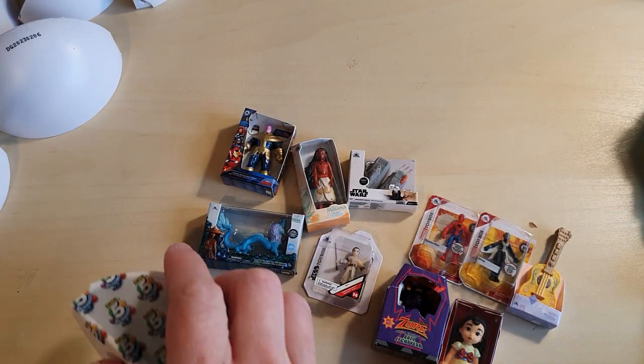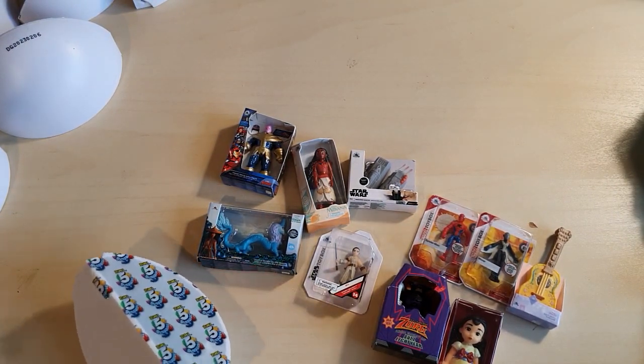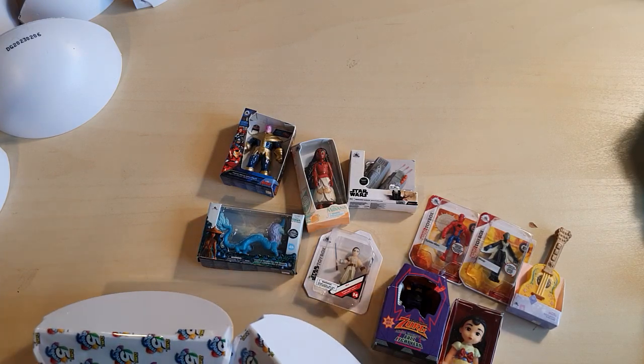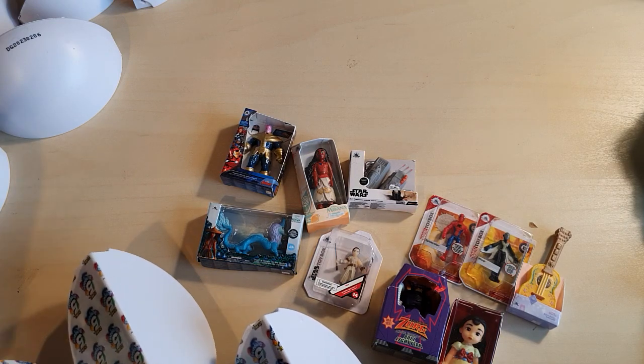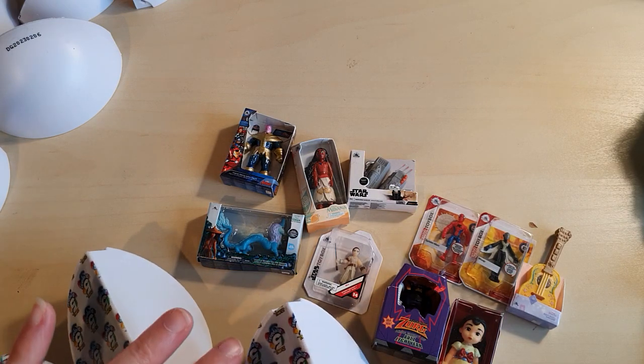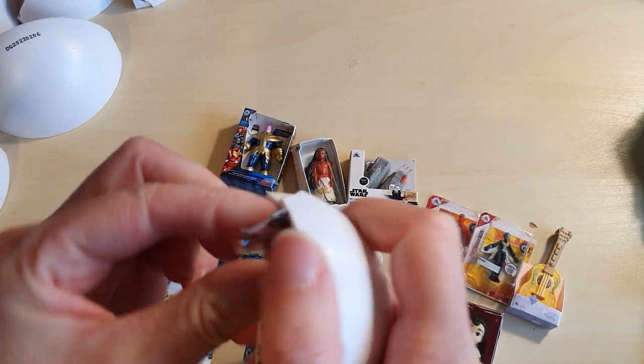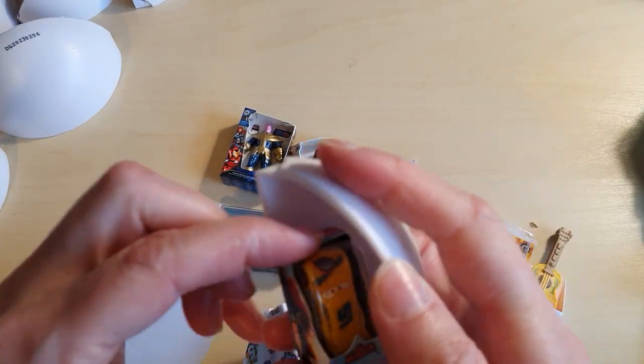This is so exciting — the fact that it's all ten new items without any duplicates, that's like the best feeling in the world. Although I'm aware that I'm going to probably start hitting duplicates, but we shall see how it goes.